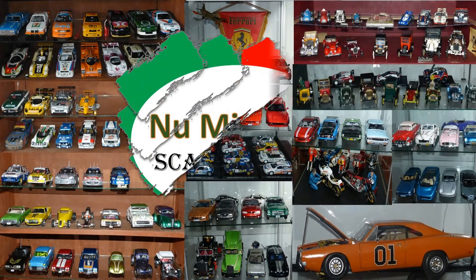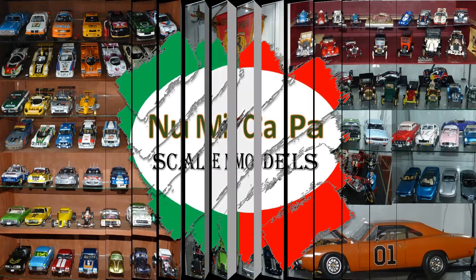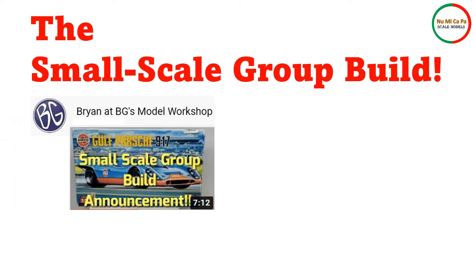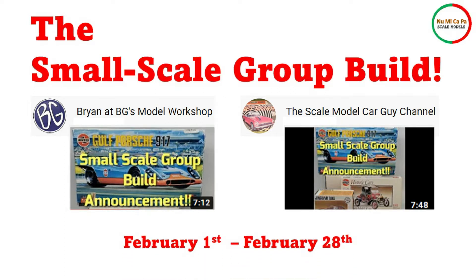Hello Scale Modelers from YouTube and welcome to my channel. This is my introduction video for the Small Scale Group Build, announced by Brian at BG's Model Workshop, as well as by Sean at the Scale Model Car Guy channel. Many thanks to both of you for hosting this great idea.